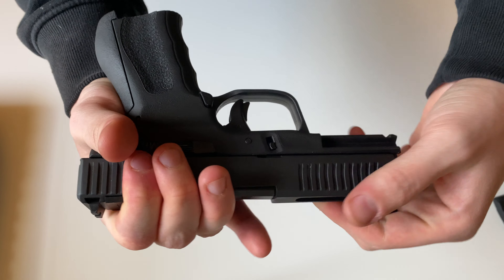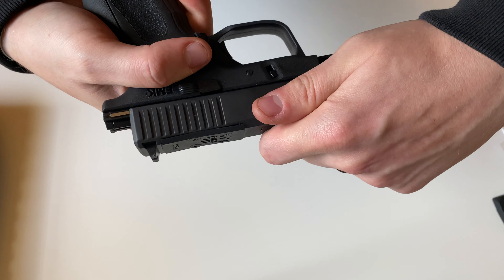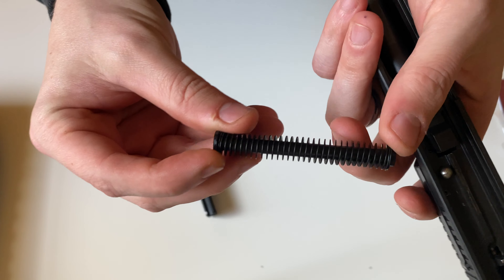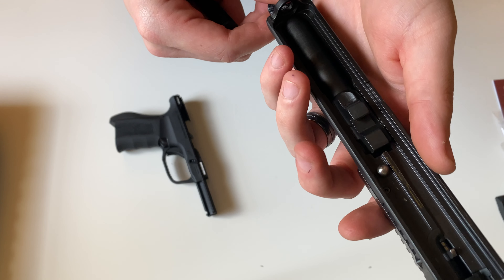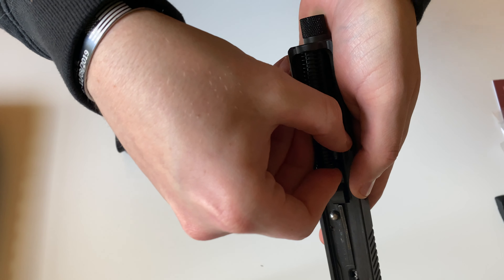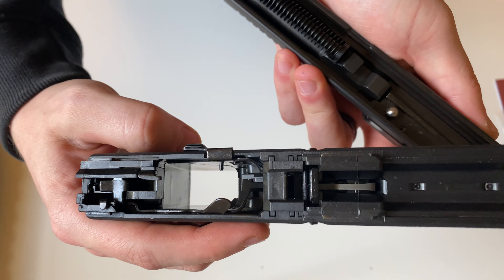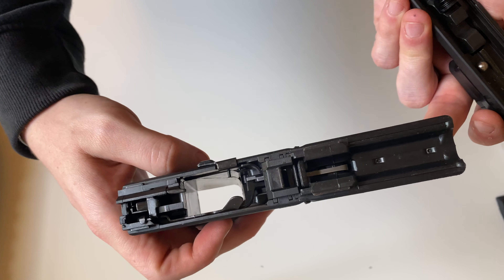The takedown is very similar to a Glock in that you pull the trigger to do it. Here's that recoil spring — for whatever reason every time I take it down it just kind of pops out, but just one thing to note. The grip area inside is very similar to a Glock. You see a lot of manufacturers doing that lately.